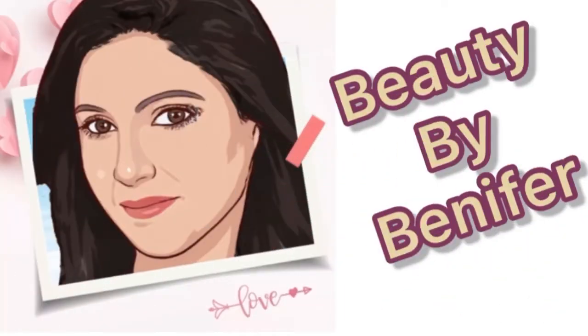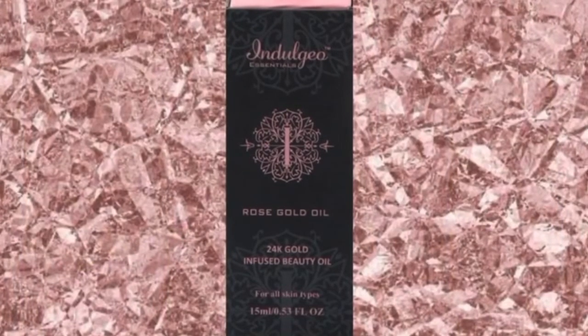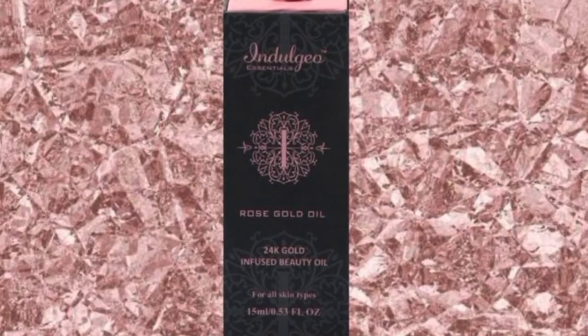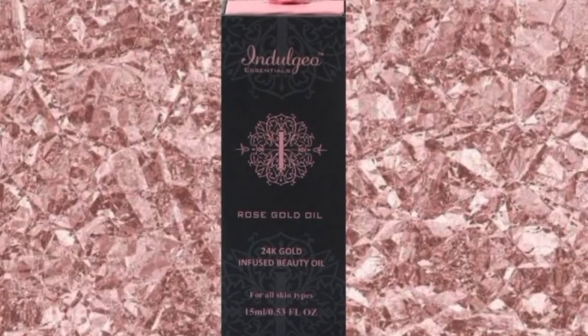Hello friends, welcome back to my channel Beauty by Benaifa. In today's video, I am going to be reviewing the Indulgio Essentials Rose Gold Oil. The first and most important thing I would like to tell you about this oil is that it is the star product of Indulgio Essentials and is a close dupe of Farsali Rose Elixir.